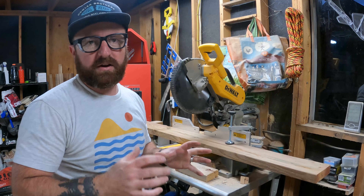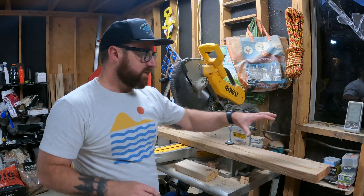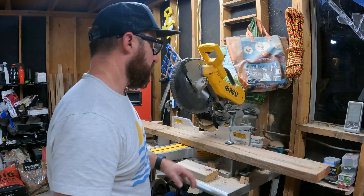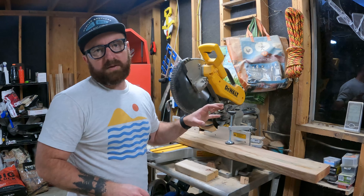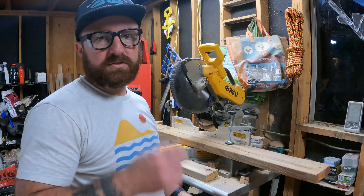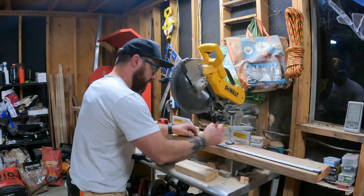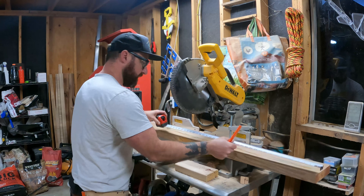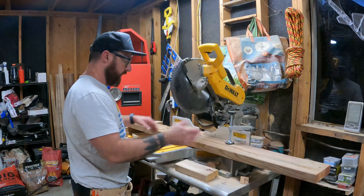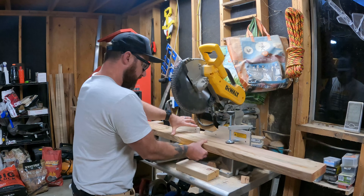First thing we need to do is cut all the pieces for the base of the chair. This is going to need a piece of 2x6 — I'm using treated lumber for this step since it's going to be painted. The first thing we need to do is cut two 29 and a half inch pieces. I'll also have all the cut lengths in the description below, but I'll walk you through it as well.